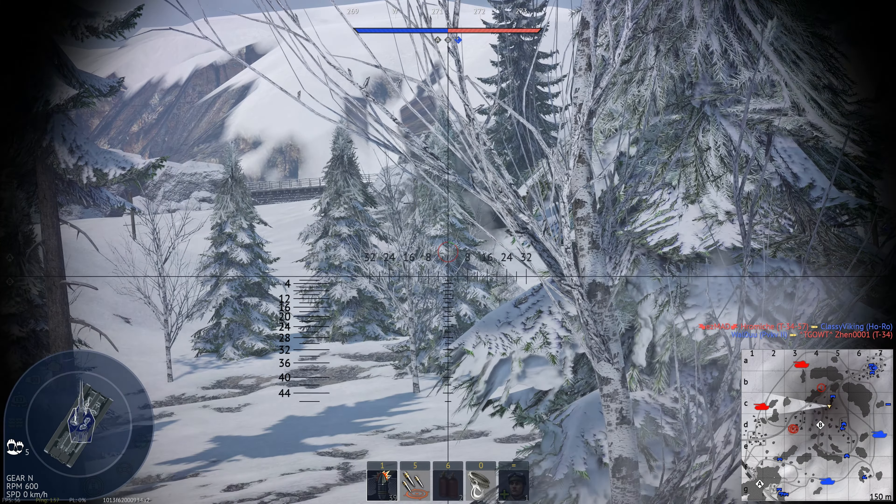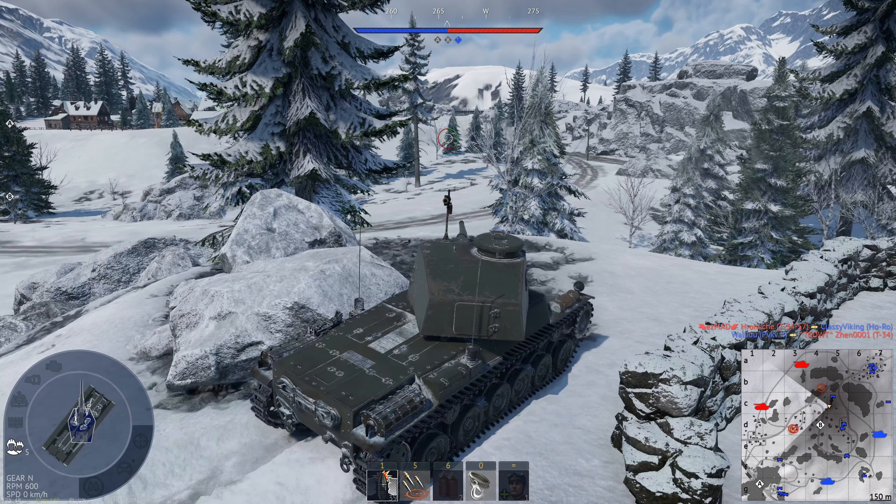Alright lads, welcome to another one of my War Thunder Vehicle Reviews. Today we're going to be doing something different. We're going to be taking a look at a rather low tier vehicle. This is the Chi Nu 2. It's a rank 3, battle rating 4.3 medium tank, located in the Japanese tech tree. You can pick this tank up for the relatively low cost of 1,600 Golden Eagles, making it very affordable.